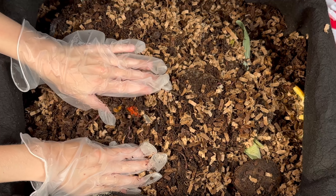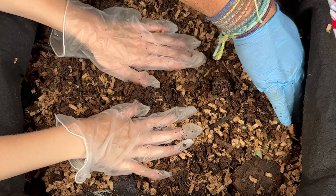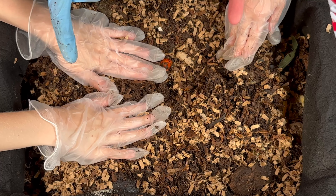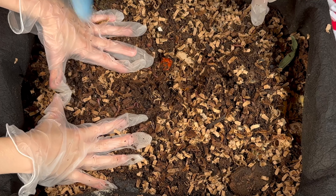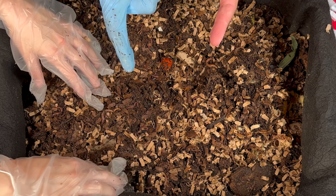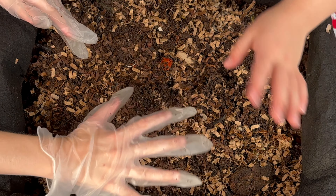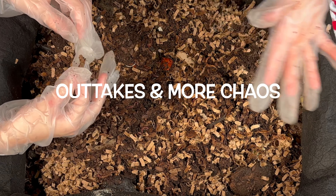Okay, so do you guys remember what I say at the end of our videos? What do I say? Thank you! That's a good one! And how about this — do you remember this? I hope you're having a great day, I hope your worm bins are doing good. So happy vermicomposting everybody — take care now! Bye bye! Good job, you guys did so good!